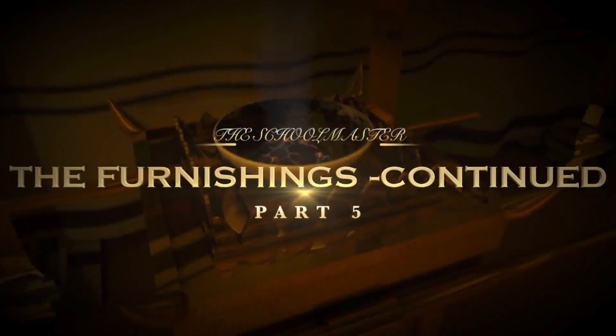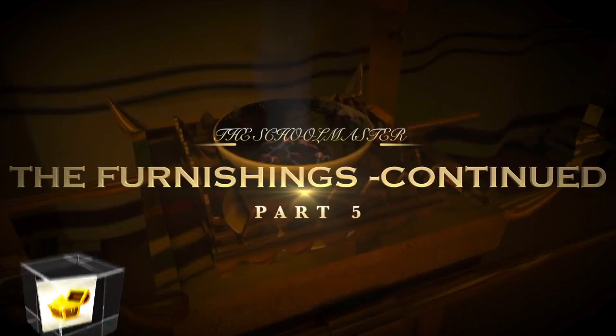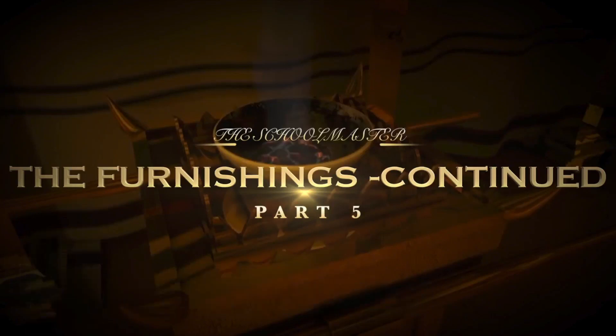Shalom, shalom and welcome to Treasured Inheritance Ministry. I'm Yosef Ben Avram. You've joined me today for part 5 of the Schoolmaster, which in truth is actually a continuation of part 4. In part 4 we began to discuss the furnishings of the Mishkan, the furnishings of the tabernacle in relation to the work of Messiah Yeshua. So part 5 is a continuation as we continue to look at more of the furnishings found within the tabernacle.